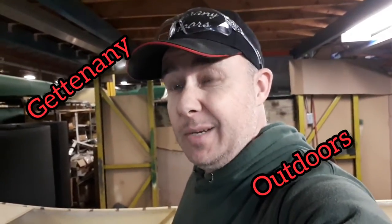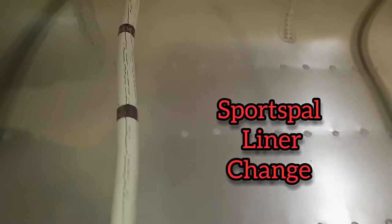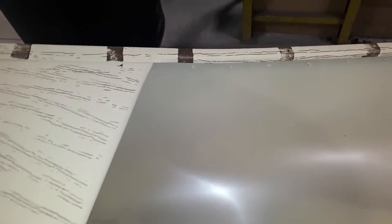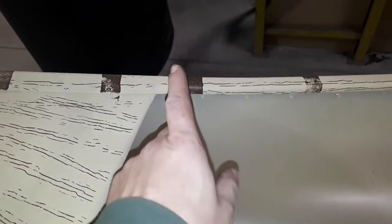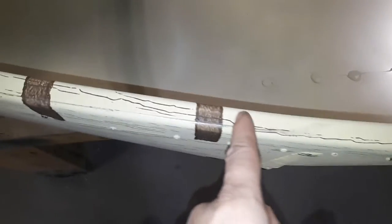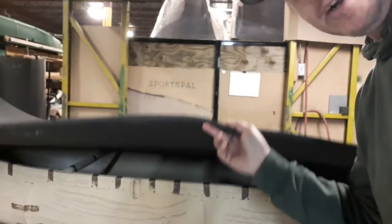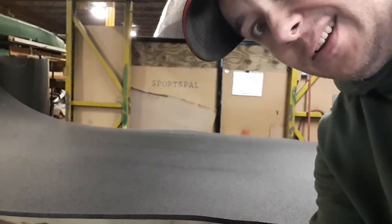Hey gang, Dave here getting outdoors, and today I'm going to show you how to change the liner in your Sports Pal or Radisson canoe. This here is a brand new canoe, but changing the liner is essentially the same as putting a new one in. The only difference is before you take the ribs out of your old canoe, you're going to take a pencil and mark on the gunnel where those ribs line up — it's going to make your job of installing it much, much easier.